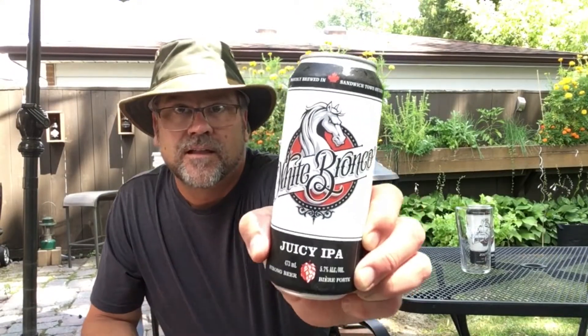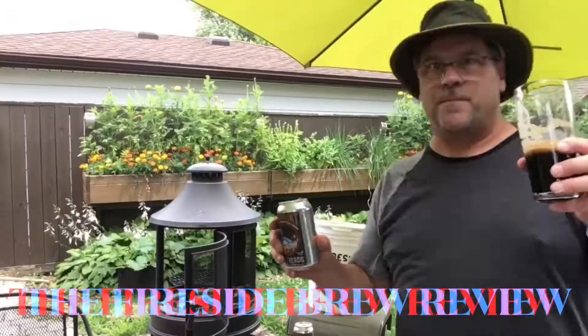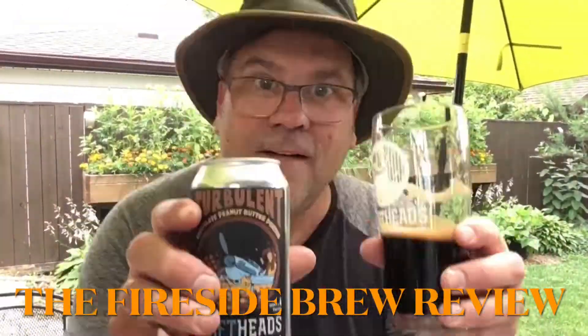Welcome back to another edition of the Fireside Brew Review. Today we're traveling back to Sandwich Brewing Company and we're gonna be trying the White Bronco Juicy IPA. We're gonna be putting some pulled pork and some mac and cheese over the fire, putting that in a wrap, and we're gonna be tasting this delicious beer. Let's get started — it's the Fireside Brew Review!